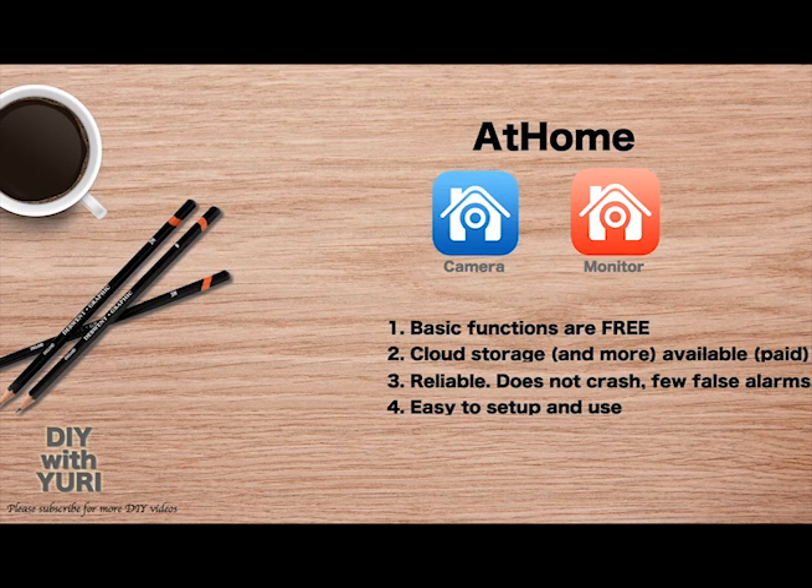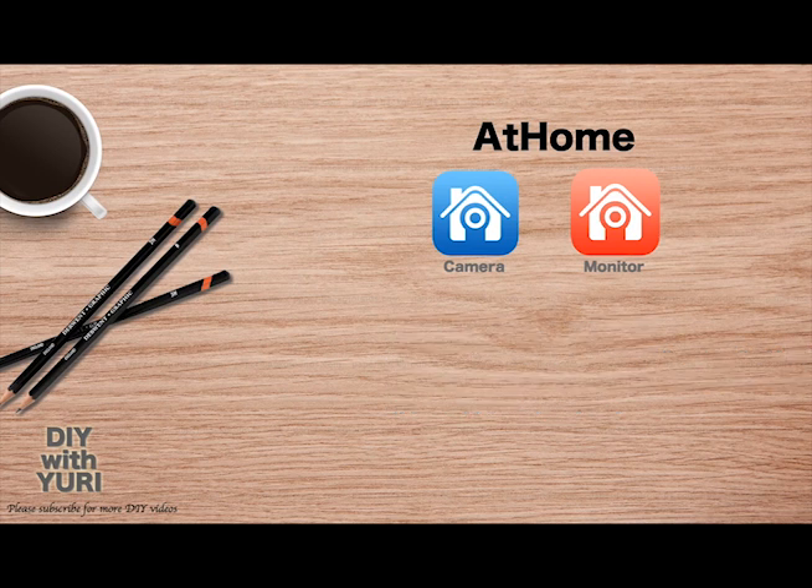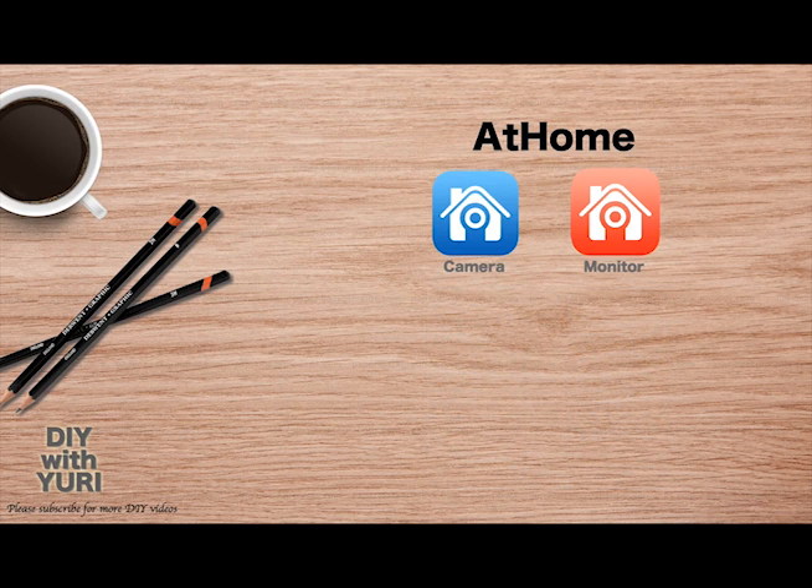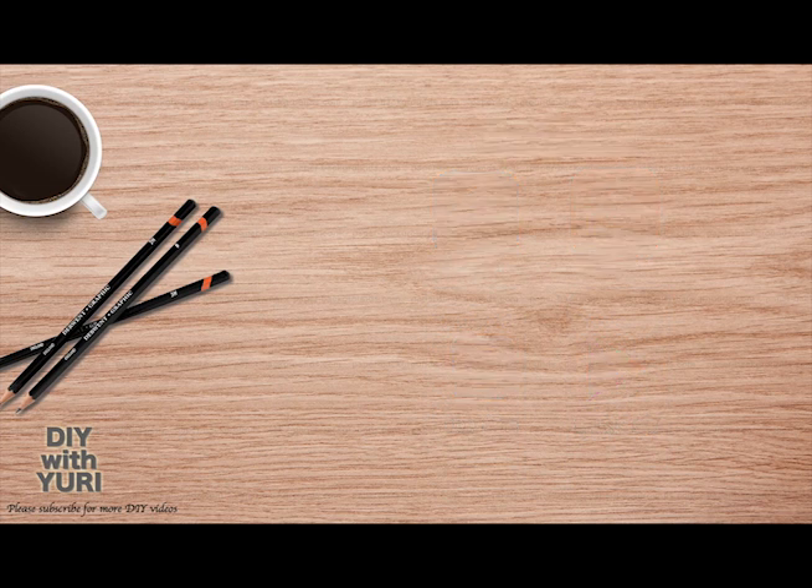There are two At Home apps that we will be using. One of them — let's call it the blue app — is going to turn your old phone into the camera. The other app, the red app, is the one you want to install on your main phone, the phone that you currently use. You will use that app to connect to the camera and to view footage from it. These apps are available for both iPhone and Android on Google Play and the App Store.